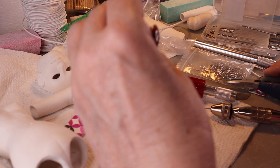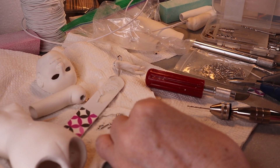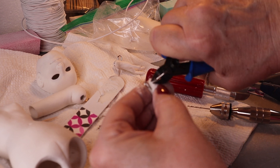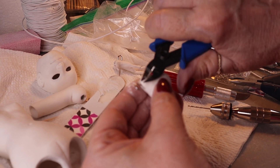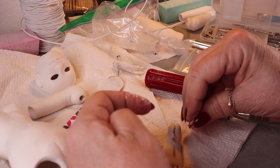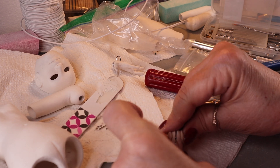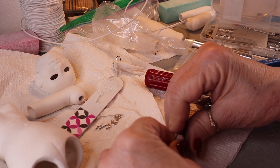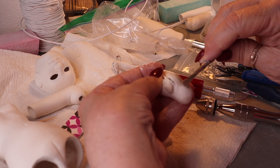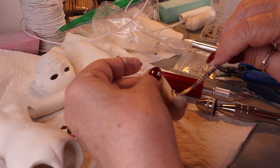I found that having long fingernails made things a whole lot more difficult — when trying to handle small pieces like this, and also when working with clay I had indentions from my nails. You also don't want to wear jewelry when working with clay, because rings and such will indent the clay. Lots of things to learn.